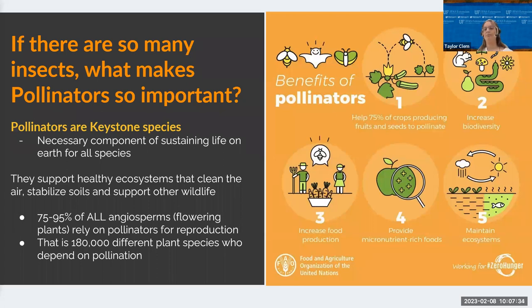If there are so many insects, what makes pollinators so important? Insects provide many types of ecosystem services — a tangible benefit that organisms provide for humans. A healthy ecosystem gives us a stronger economy, more diverse food products, and advancement in medical research. Pollinators are a keystone species, meaning without them life on earth would no longer exist. Estimates range from 75 to 95% of all flowering plants requiring pollination for reproduction.